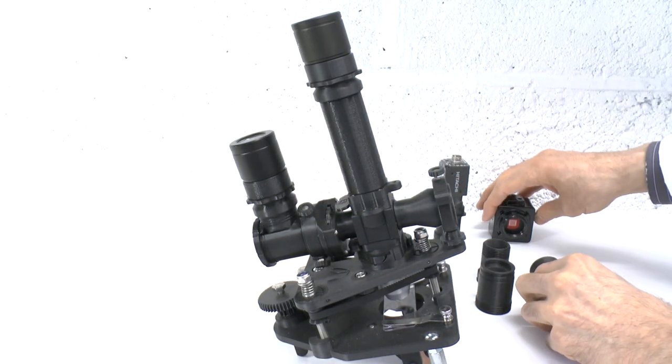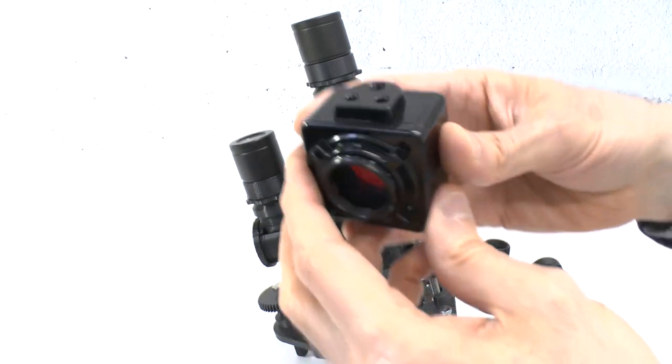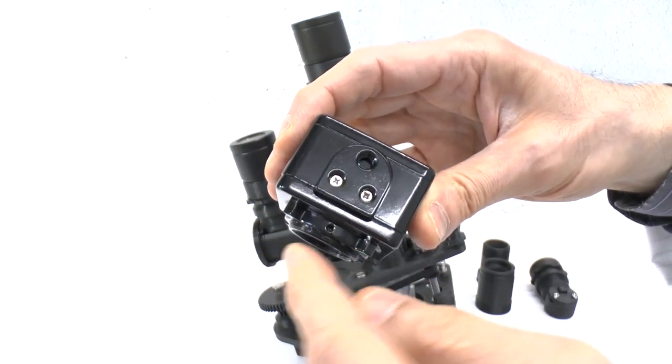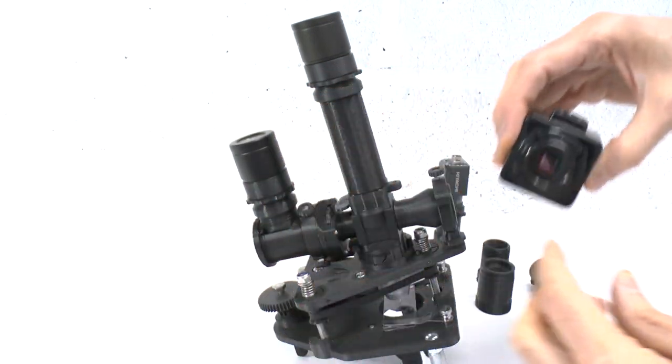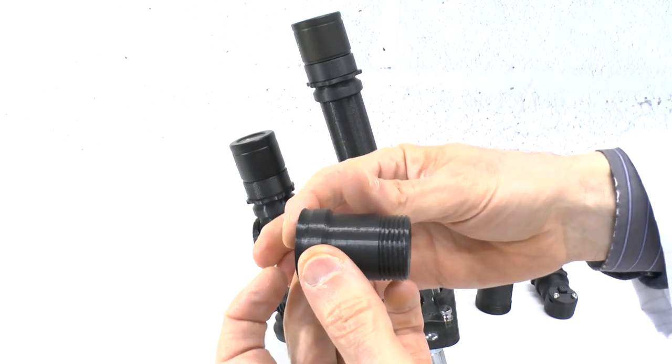This adjustment is detailed in the video on the ocular heads. Likewise, you will need to reduce the distance to any C-mount camera chip by the same amount, using your C-mount camera's built-in focus adjustment or by printing a shorter version of the C-mount attachment parts.